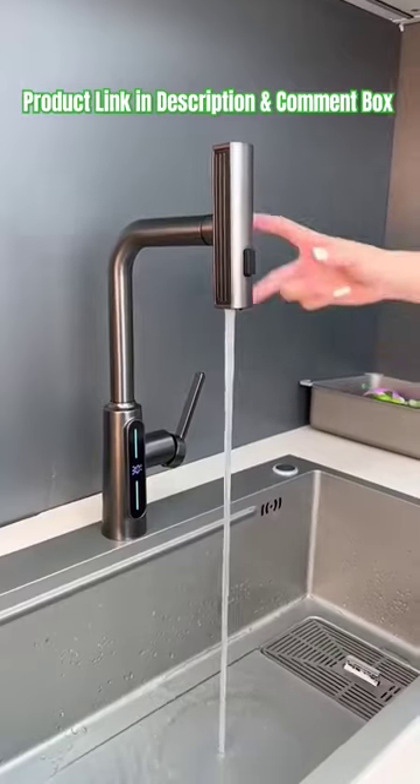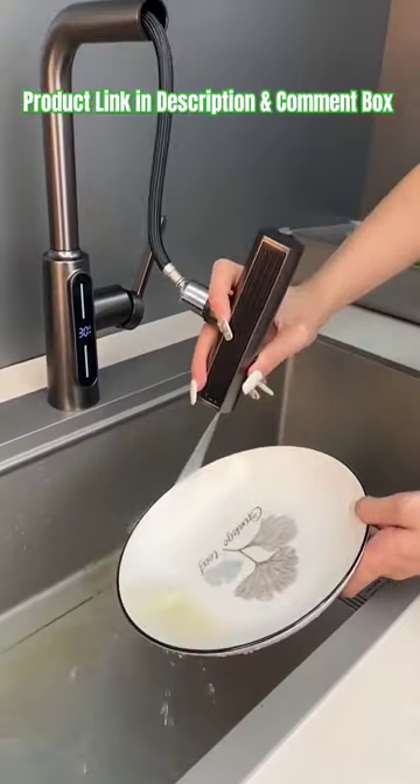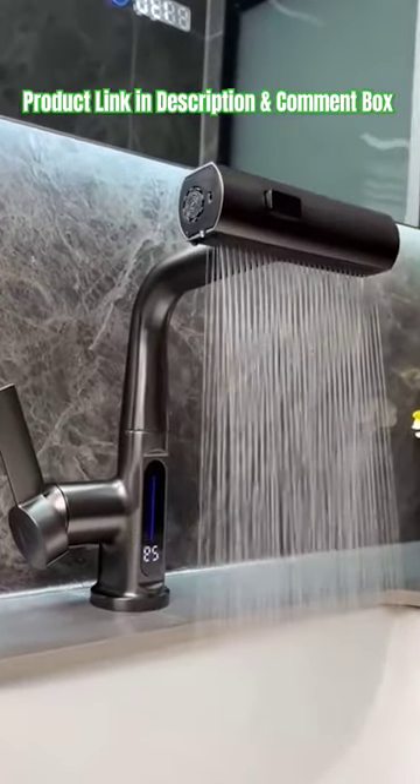Suitable for kitchen and bathroom and various other occasions. Automatically displays the water temperature — no need to measure the temperature by hand.